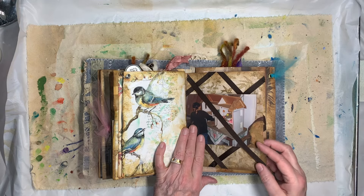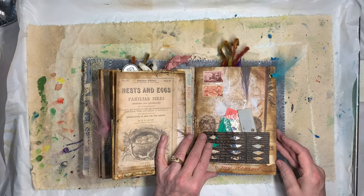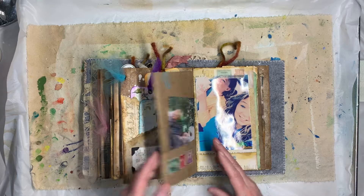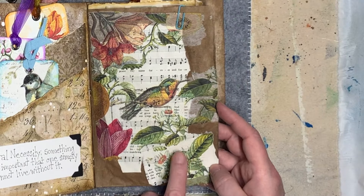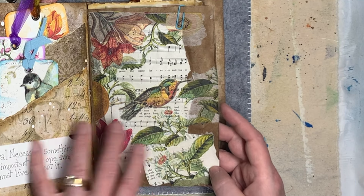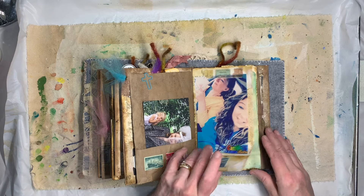This one I'm making for my granddaughter — I haven't finished it but there are pictures of her in there. This is brown paper where I've just decoupaged napkins and some hymns. There are pictures in it — it's a nice personal keepsake journal.